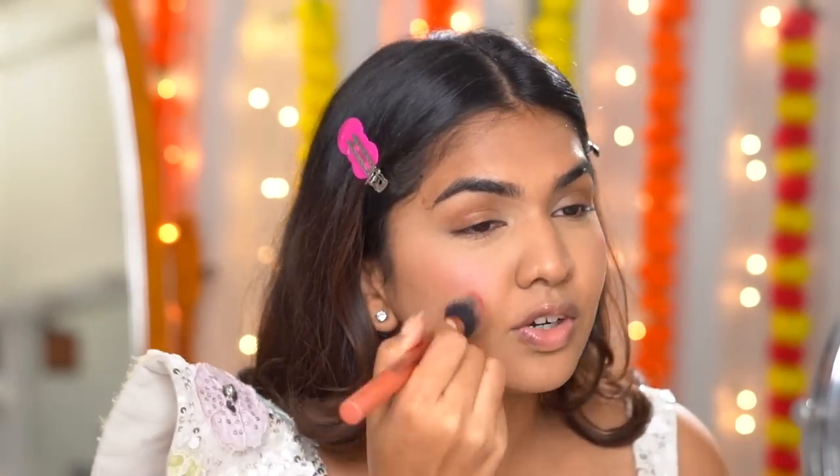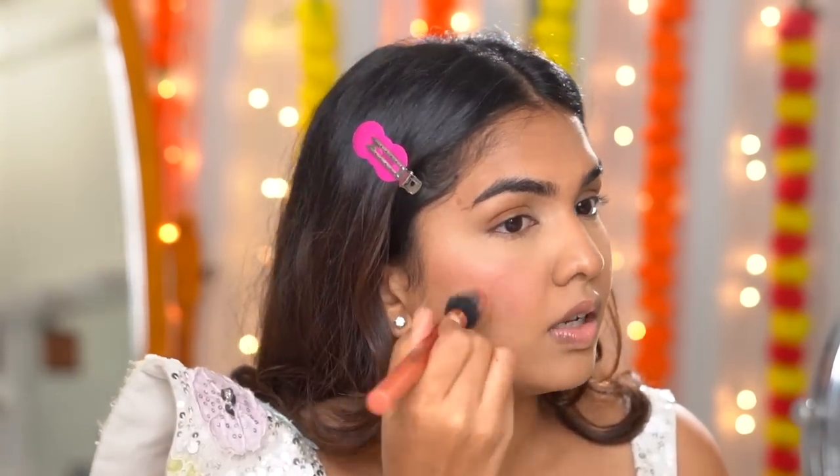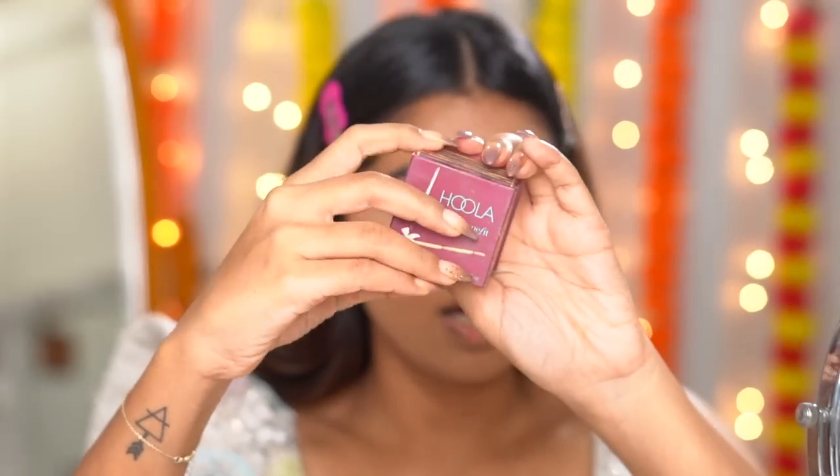This foundation — literally no shine at all, you don't even have to set it. I just powdered my face and now I'm going in with bronzer. I'm using the Benefit Hoola Bronzer.